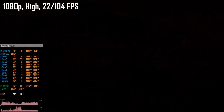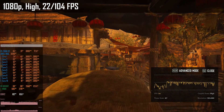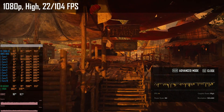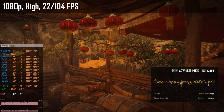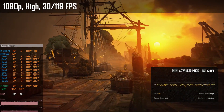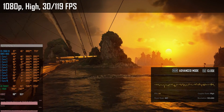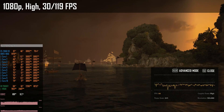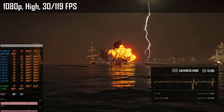Skull & Bones is a recent addition to my tests. The game is very demanding and very poorly optimized. Even with the high graphical preset we are still CPU-limited. The RX 6650 XT delivers 22–04 fps but utilization stays somewhere between 85 and 95 percent. Switching to the RX 7900 XT does not bring much extra to the table — the performance is marginally better at 31–9 fps, so the E5-2666 V3 is the main bottleneck in this game.